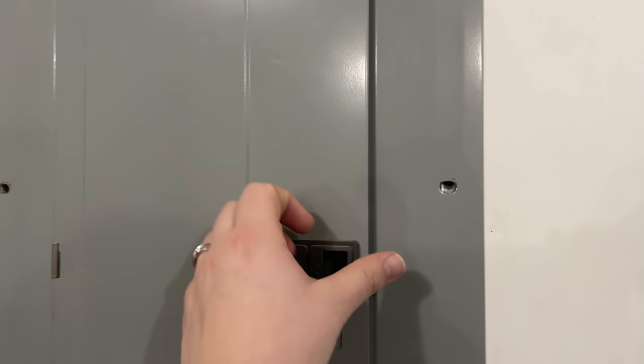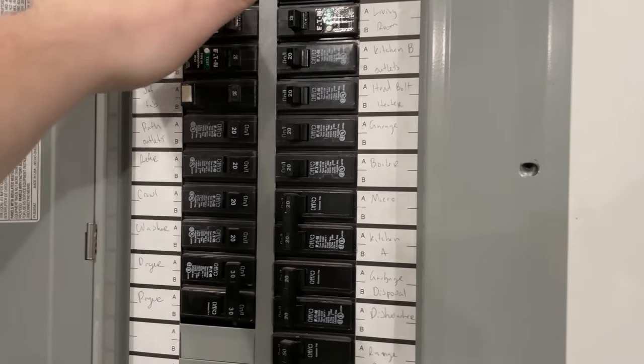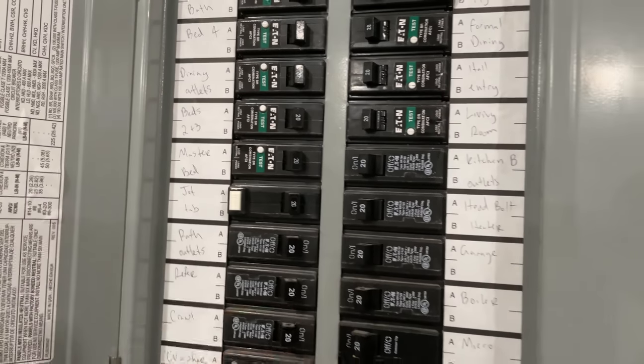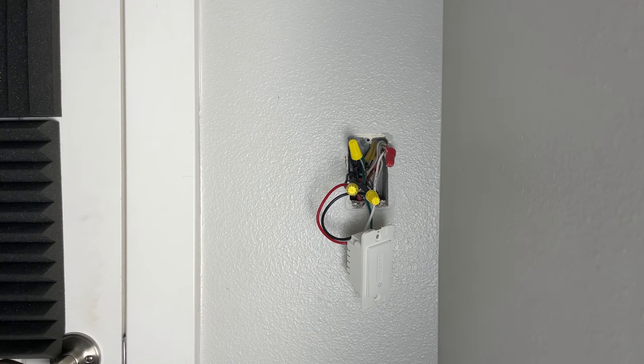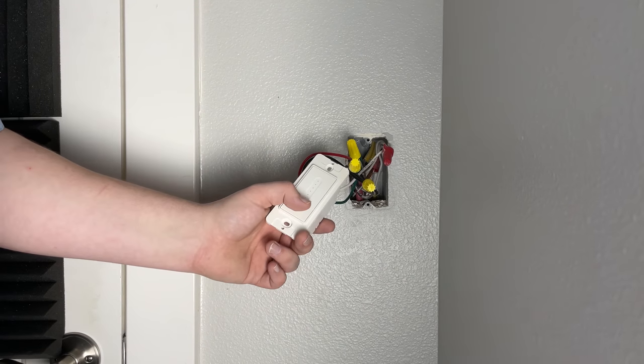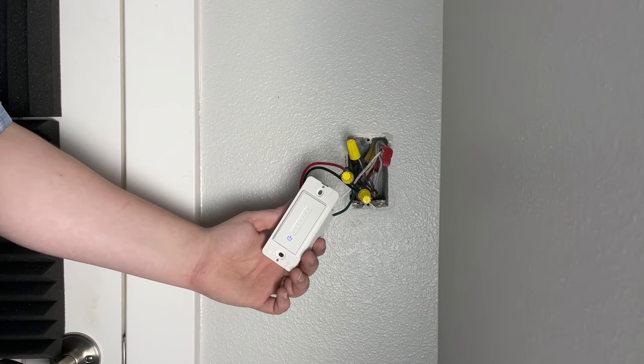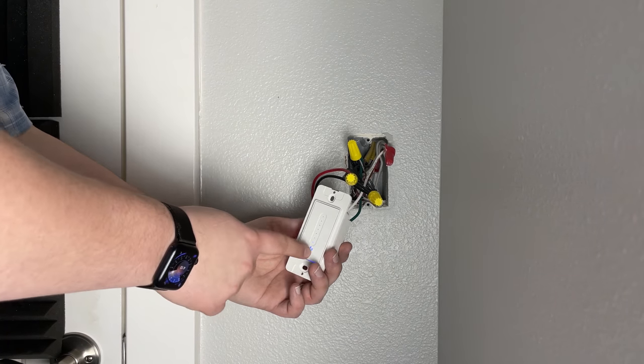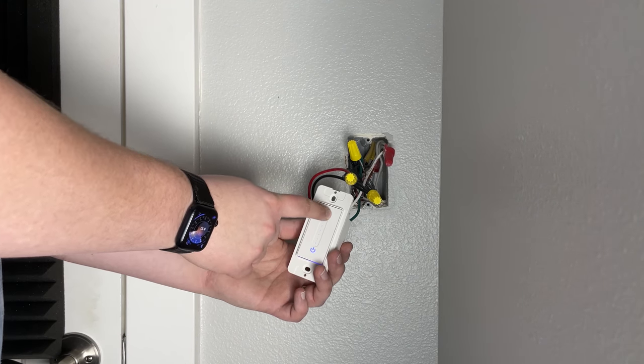Once all those wires are connected, run back down to your electrical panel and turn that fuse back on before we reinstall the light switch. We want to verify it is working before we put it back in. There is nothing worse than putting this all back together and then finding out that a wire came undone or you wired something incorrectly and you have to take it out and redo it.